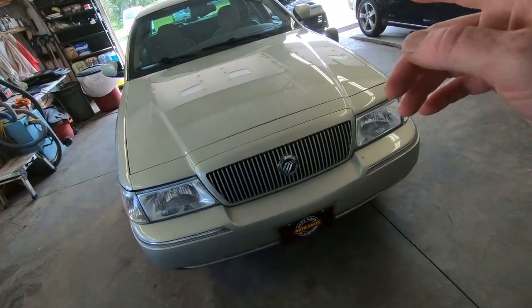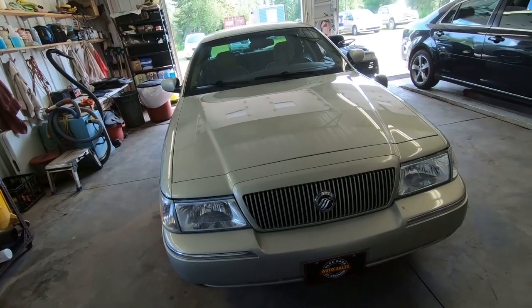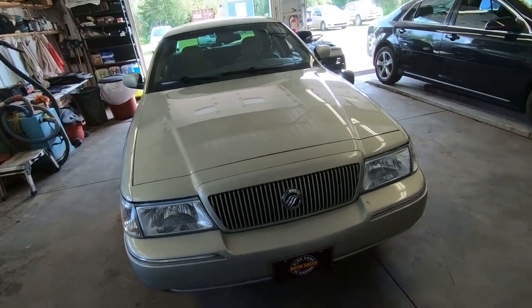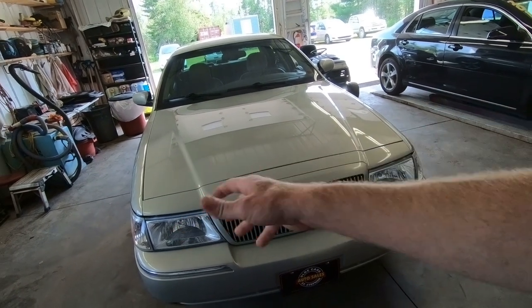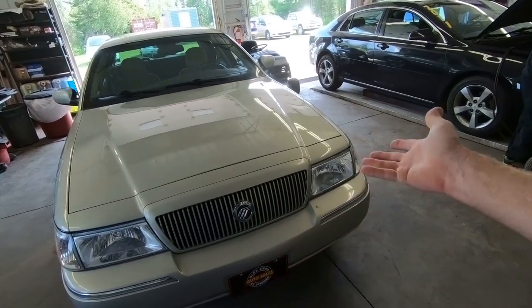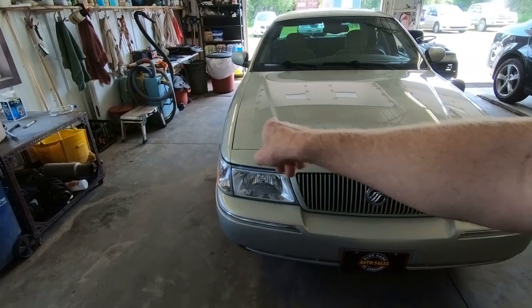There are a couple of things we could do — take the headlights and park lights out and spray them on the bench, same thing with the taillights. But everything is so undercoated inside I don't want to get them contaminated with grease, and besides it looks like it's kind of a big job. So what we're going to do is grab a roll of tape and tape everything off.